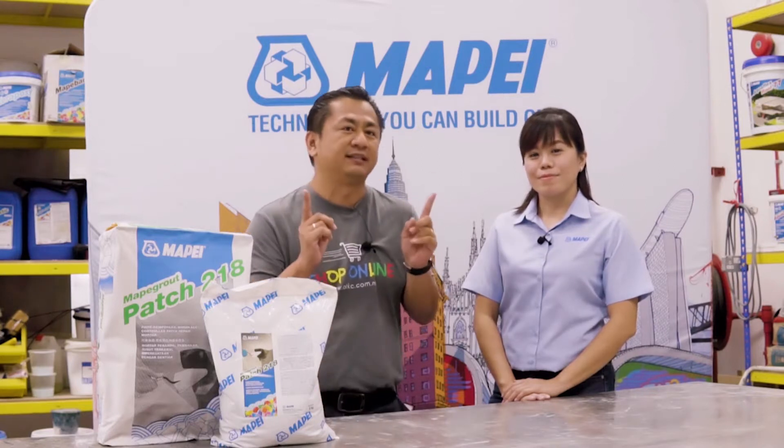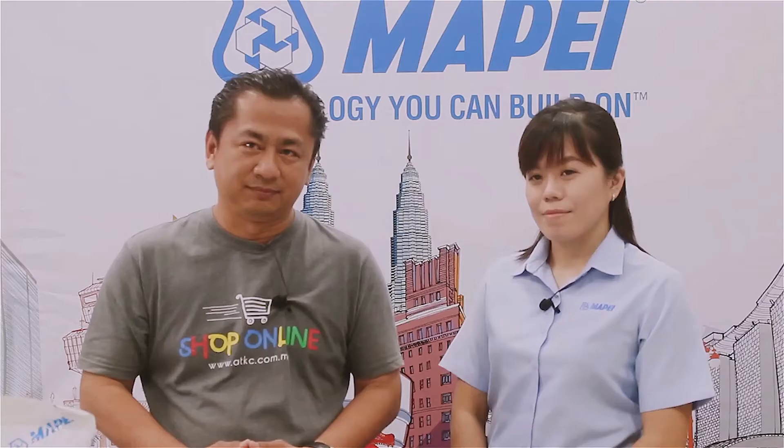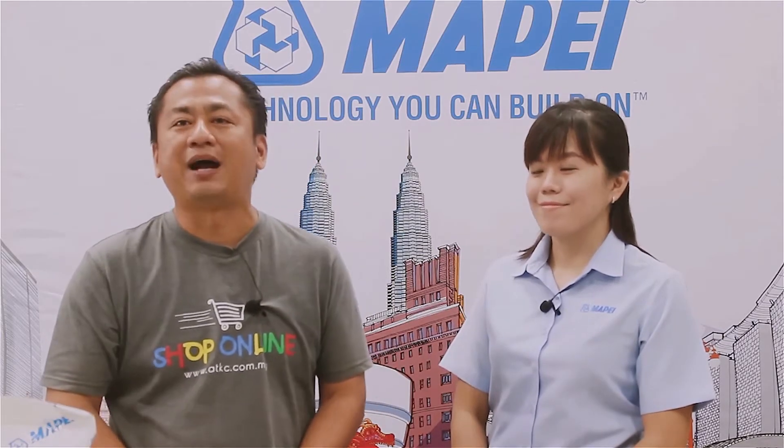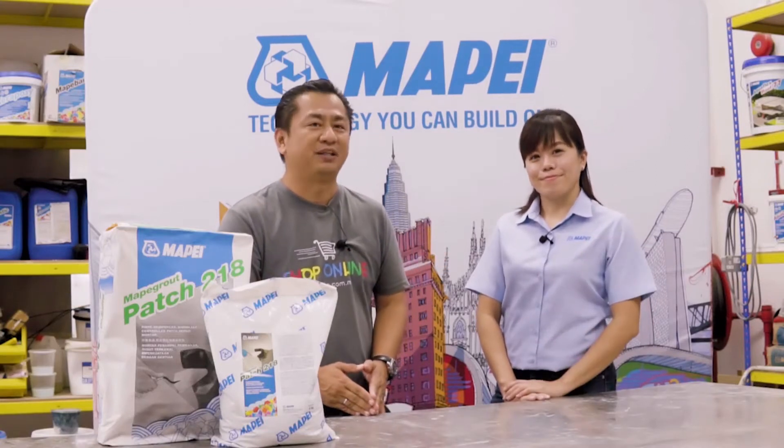Knowing the differences between these two mortars will help you to save time, effort, and expense. Today, we are very fortunate to invite Sui Fan, Product Manager of Mapei Malaysia, to explain to us.